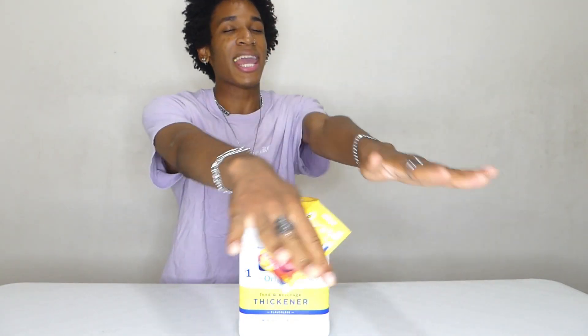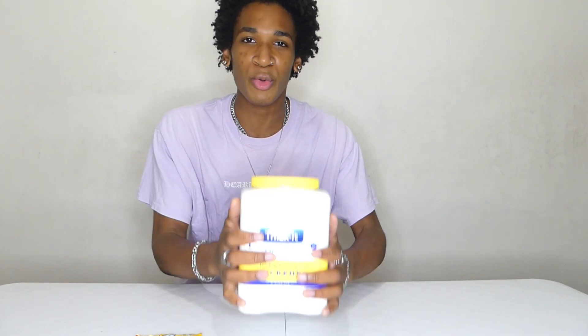I want to give a huge shout out to the king, the master of all chugs — you guys already know — give it up for Balanced Chugs. He is the original creator of this chug right here that you're about to see: mixing Kool-Aid with thickened water.